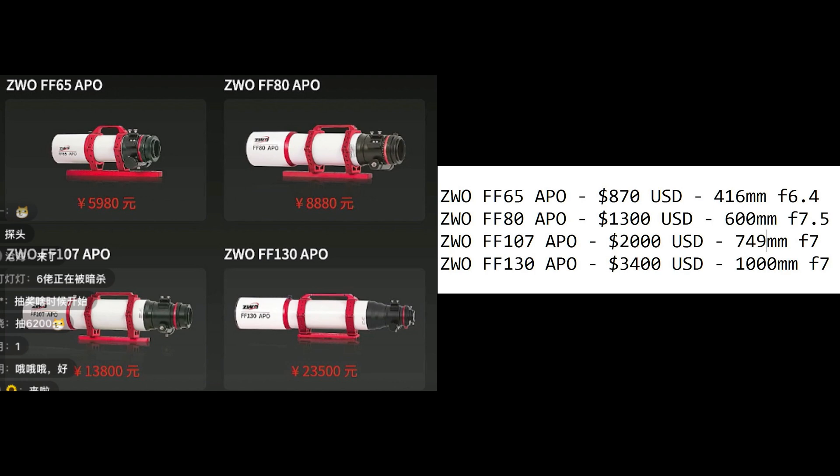The next is the F107, which I'm expecting to be around $2,000 US based on the price given in Yuan. It should have a focal length of 749 millimeters and be an f/7 scope. The last is the FF130 APO, the big one, expected to be around $3,400 US.